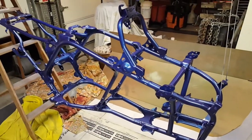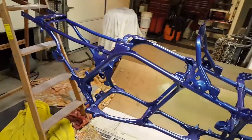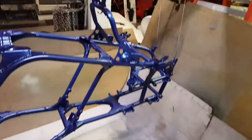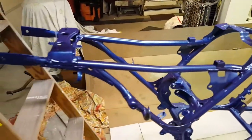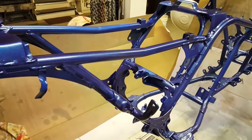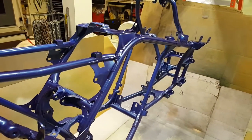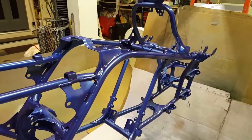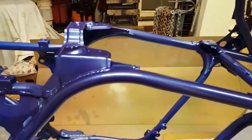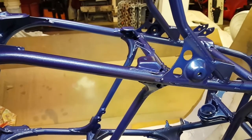All right guys, there it is — frame's all done. I had to bring it inside because it was starting to rain, so I kind of set up my little booth here. It came out really really nice though — candy blue. I did a couple coats of epoxy primer, a couple coats of the blue, and then probably about two or three coats of clear. It's hard to tell because there's so many different spots you have to hit — you lose track, but I most likely put about two or three coats of clear on.